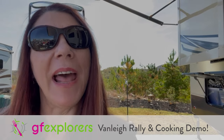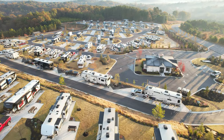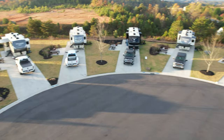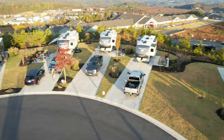We're here at the Van Lee Rally in LJ, Georgia, at Tolona Ridge RV Resort. Our first resort and it is super cool. Look at the sea of Van Lees here at Tolona Ridge RV Resort. You will never see this many Van Lees together unless you're at an owner's rally.